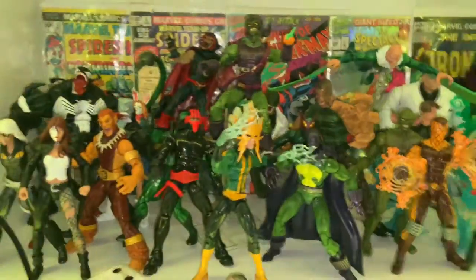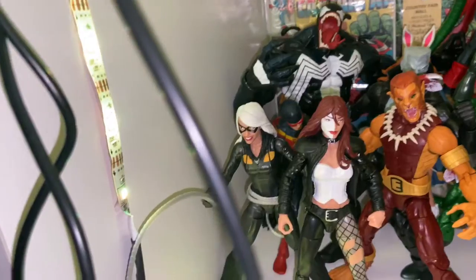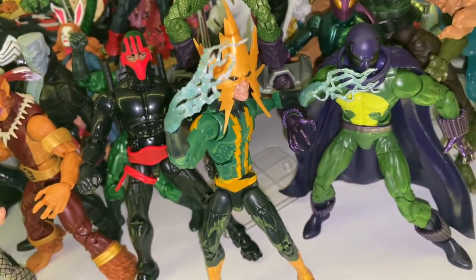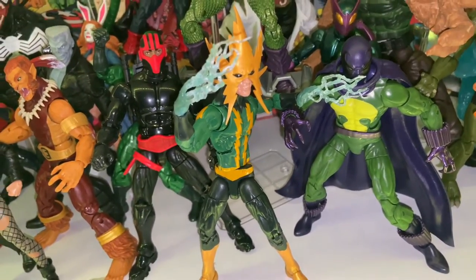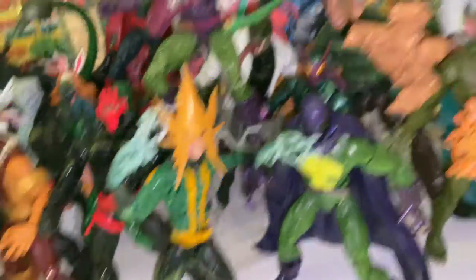Down here I did get some new guys. I think I only got one — I'm missing Silver Sable because my siblings don't know how to put stuff back. But I did get Electro. I didn't get the Venomized Space Venom piece in packaging. I got it as a separate loose piece — this guy is like 80 bucks, I got him for 30 on eBay. Doc Ock. I think that's all I've got for new figures here.